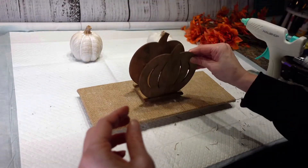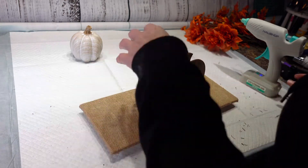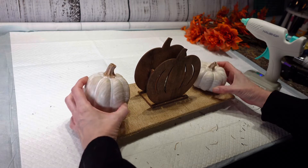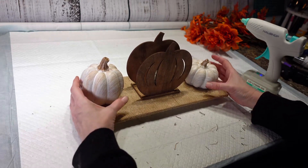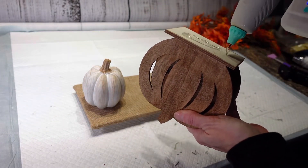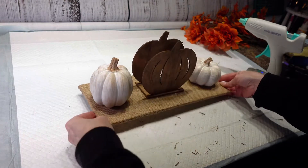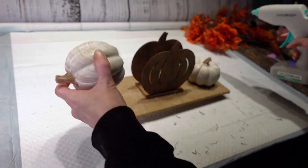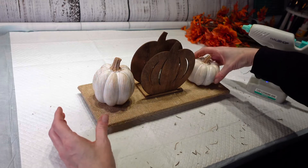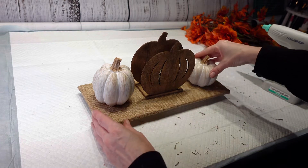This is going to be two-sided. I am going to hot glue this onto my piece, and my pumpkins too. These pumpkins I got last year at Dollar Tree — I don't know if they have them this year but I did have them left over from last year. I'm going to go ahead and stick some hot glue on here and try to center this in the middle, and then hot glue my pumpkins down on each side.